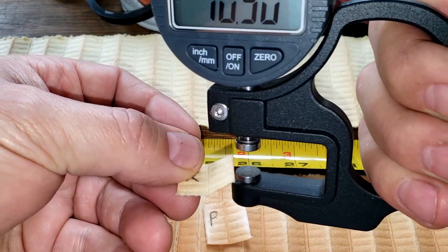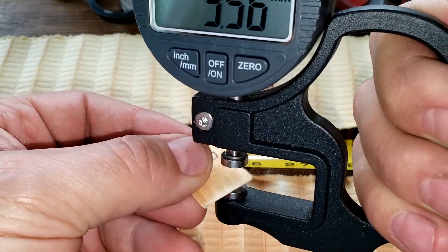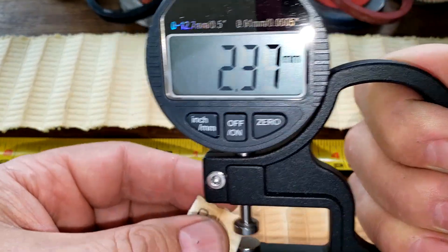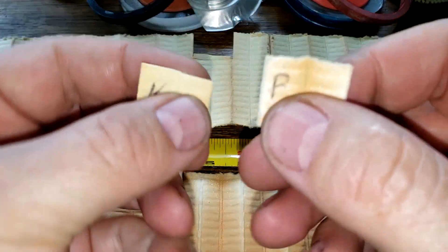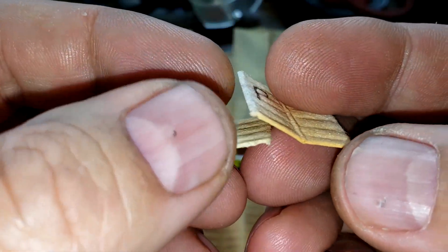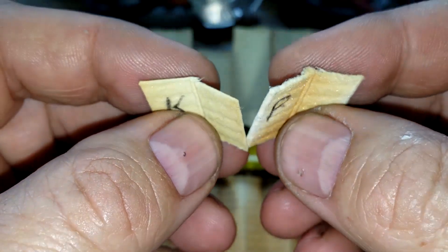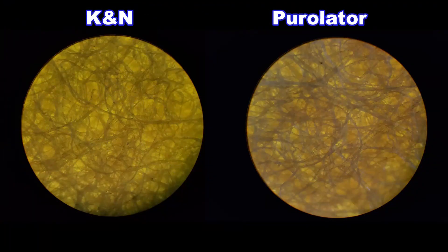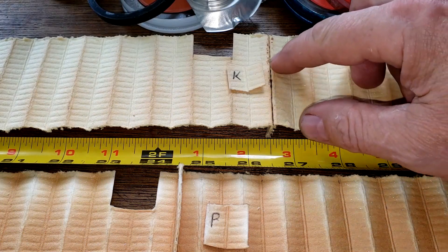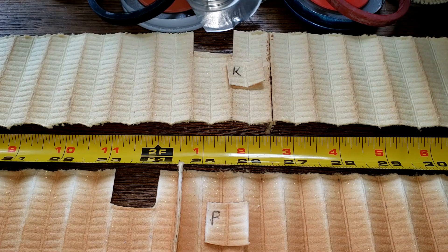Measuring the filter media thickness: the K&N is 0.86 millimeters thick and the Purolator 1 is 0.99 millimeters thick — a bit thicker. Looking at them up close, the Purolator media is a little darker. Under the microscope, both have glued seams visible. I give the filter media win to the Purolator 1 because it has a stated micron rating of 99% at 20 microns, plus it has more filter media — about 30 square inches more.